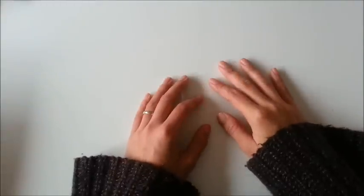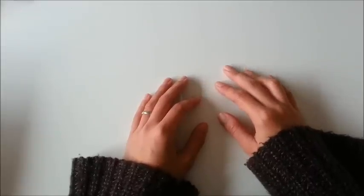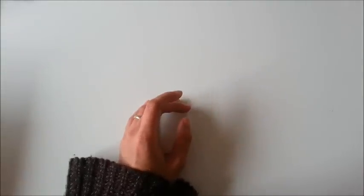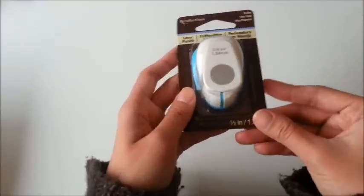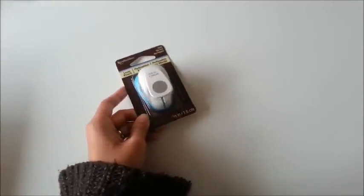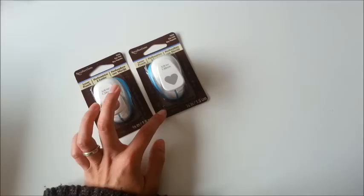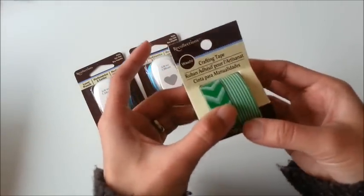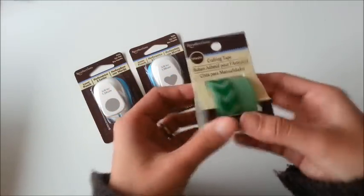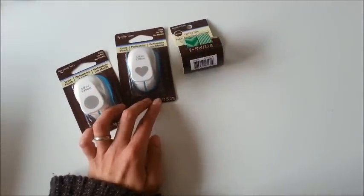Hi everyone, I have a small haul to share with you today. It's from Michaels and scrapbook.com. I'm going to start with Michaels — this one is a circle punch, a smaller one, and then this one is a heart shape. And they also have this washi tape that I already use.